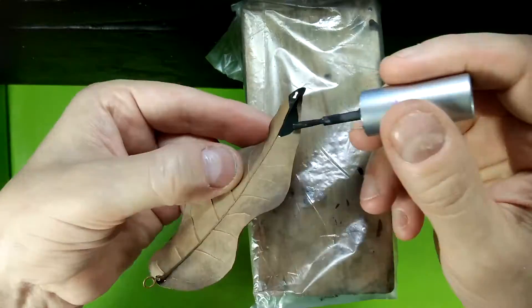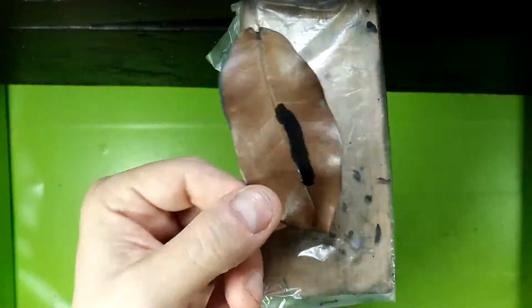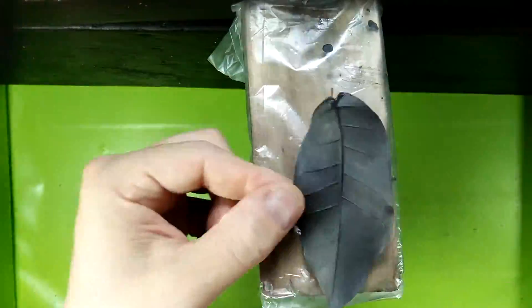Cover the entire leaf with conductive paint. Shake paint often and make sure to get the edges. If using water-based conductive paint, seal the leaf first and let it dry thoroughly.